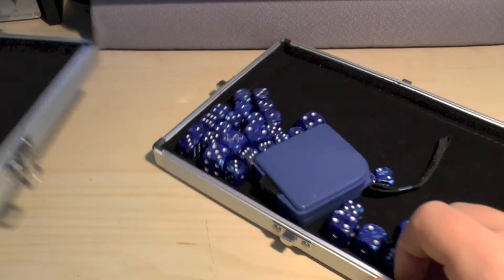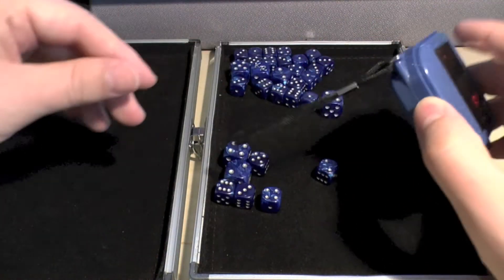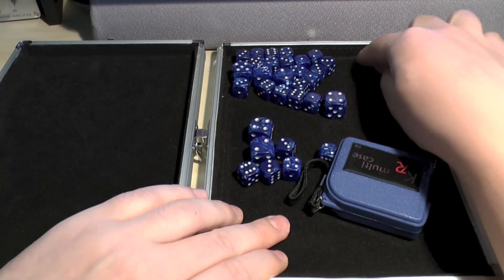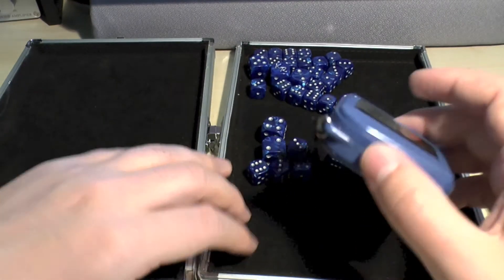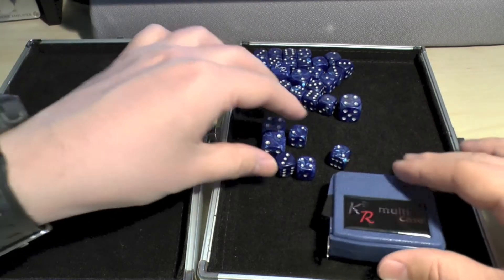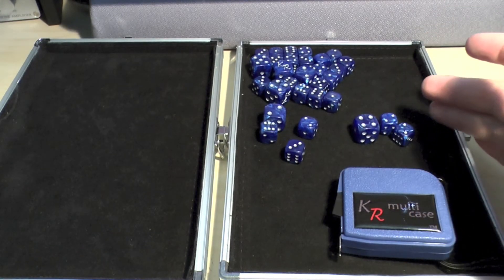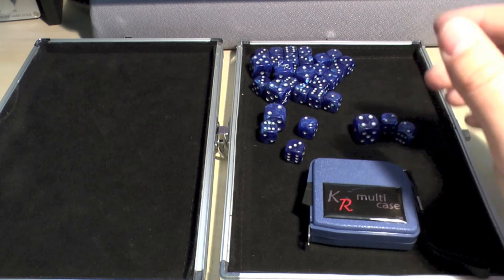Inside, there's a nice cloth material lining that's stuck down and stitched in the corners, running the whole length of both compartments. In this accessory case I currently have a tape measure and about 30 dice. To buy one of these separately without the dice and tape measure is about 11 pounds. If you want it with the dice and tape measure it's 16 pounds 50, plus a little extra for shipping.